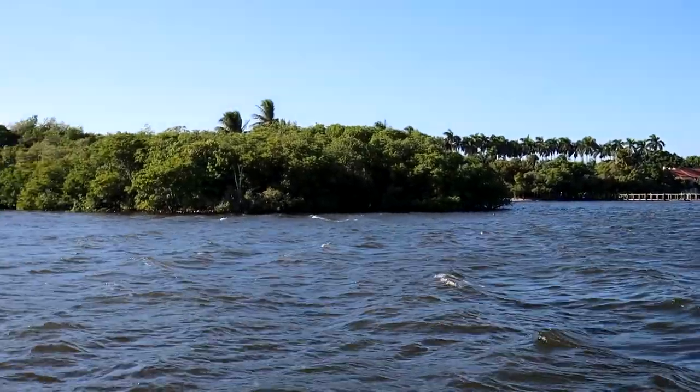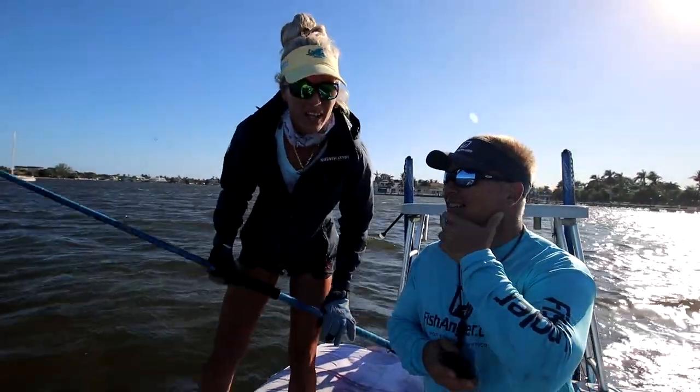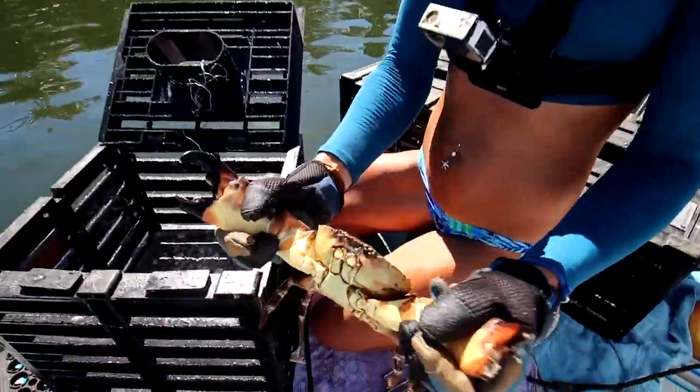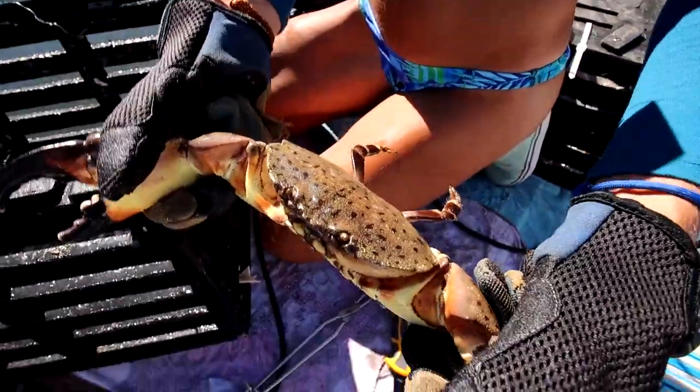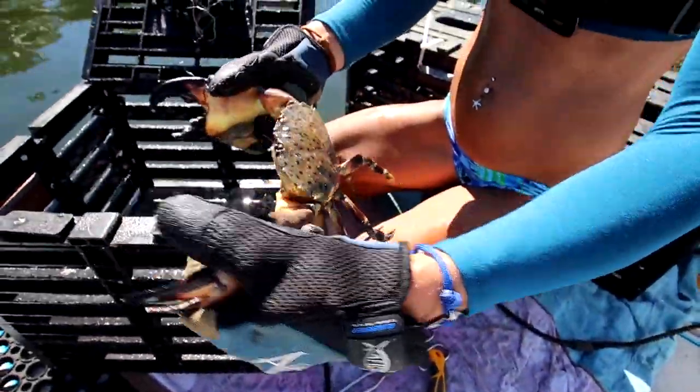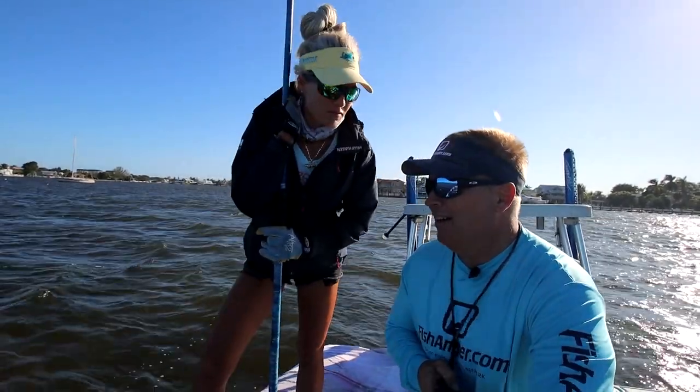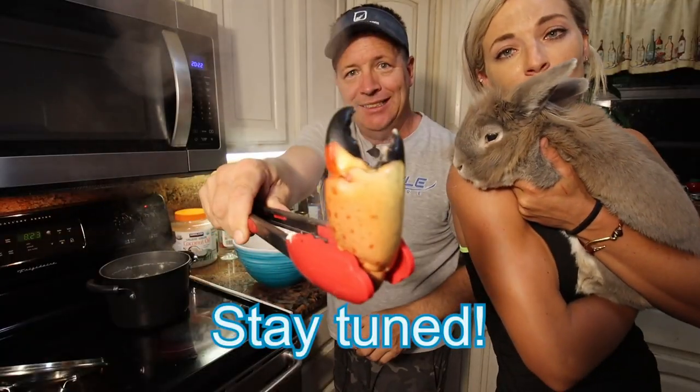Today is actually our second pull of the season as far as stone crab traps go, so we're really hoping for the best. The first pull was amazing — we got some huge claws and we're hoping for the same today. It's blowing like 20 miles an hour in our face — a great day to check the traps. Hopefully we get enough to do a nice catch, clean, and cook, have a nice appetizer for dinner.